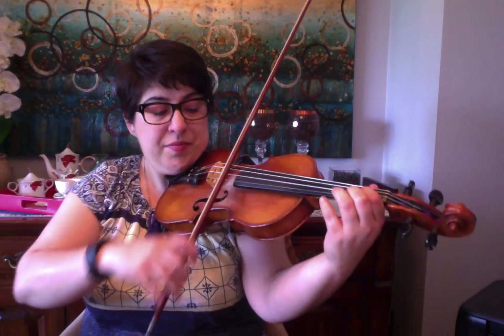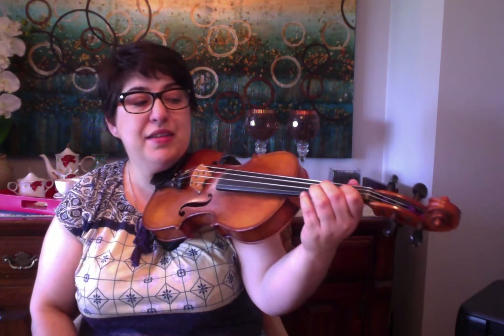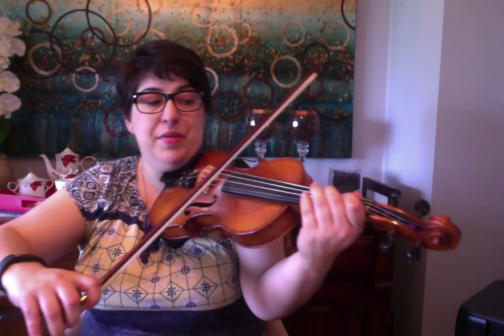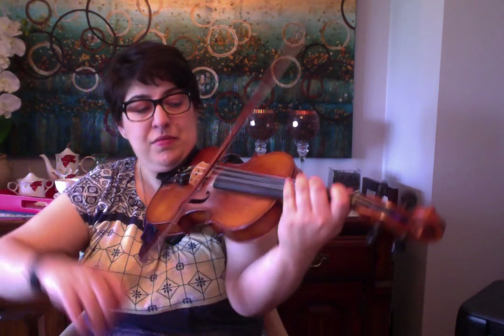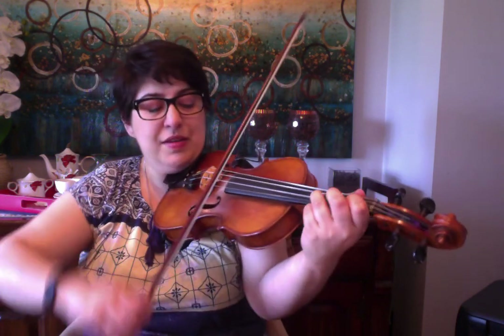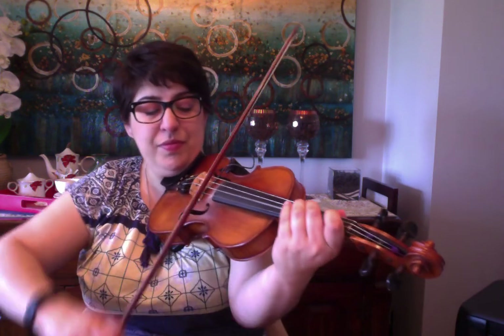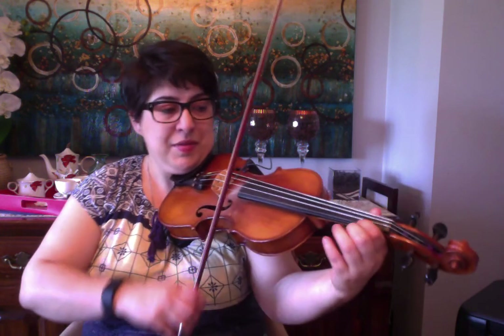I'll do that one more time. B, D, triplet — B, C sharp, D, B. Then A, F sharp, E, D. D, D, walk up your A string. Back to D open. High octave D. B, D, triplet.